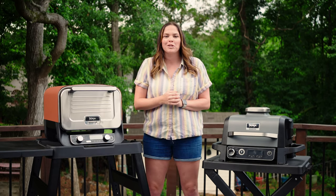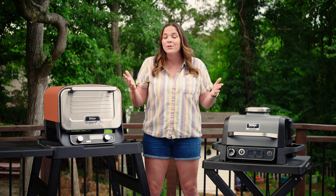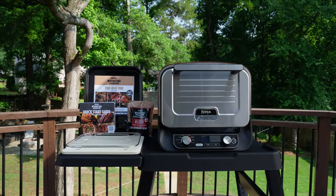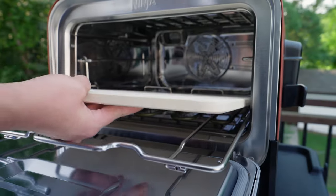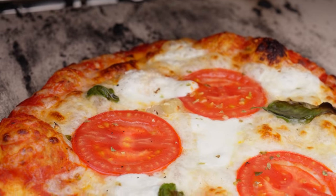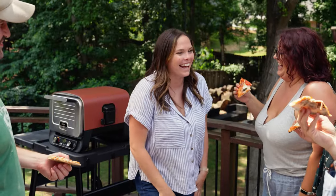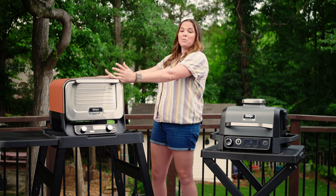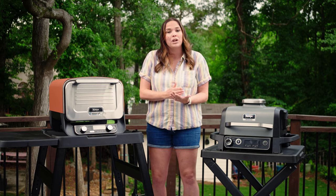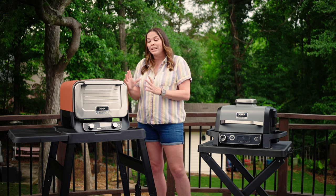If I had $400 burning a hole in my pocket and I wanted a Ninja outdoor Woodfire product, I would choose the outdoor oven. You can just do more with it all in one unit. The pizza stone alone is worth it — it's a high-heat electric pizza oven, which is hard to come by. It meets apartment-friendly standards, so you can bring it to your apartment balcony. Most pizza ovens start at $300 and those are propane, so it's super cool that this gets that high on electric.